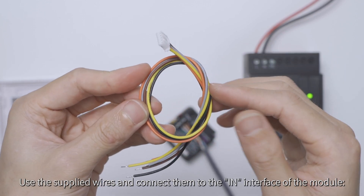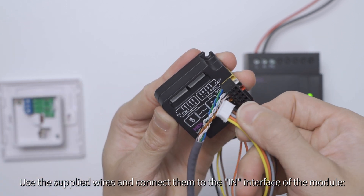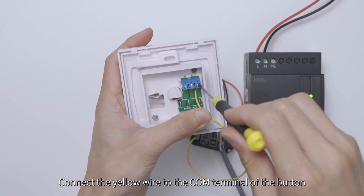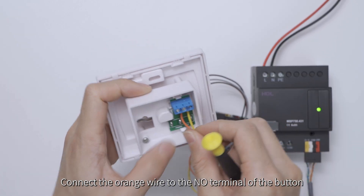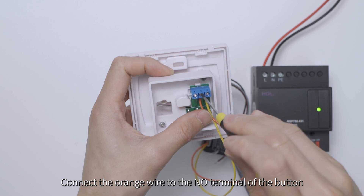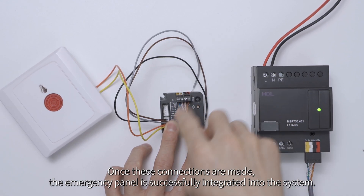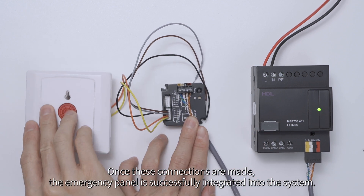Use the supplied wires and connect them to the IN interface of the module. Connect the yellow wire to the COM terminal of the button, and connect the orange wire to the NO terminal of the button. Once these connections are made, the emergency panel is successfully integrated into the system.